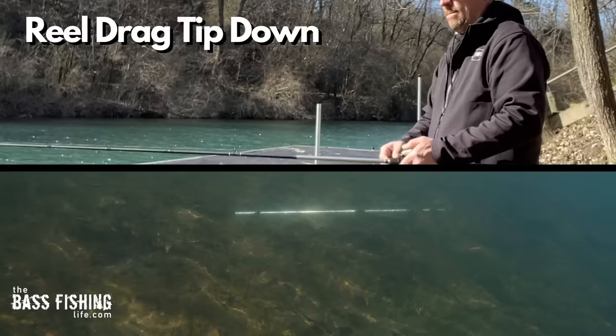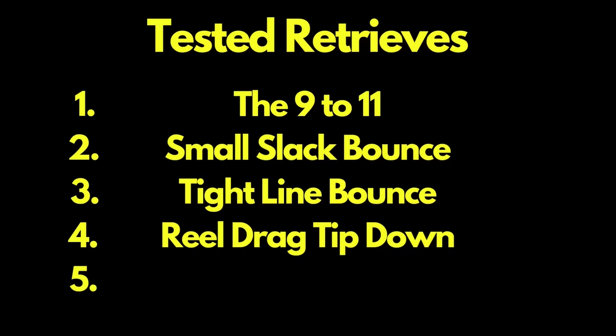Keep in mind this is a 6.8 to 1 reel. If you had a higher speed reel you're going to have to consciously slow yourself down more, which is why I like to use this one — it only has approximately 27 inches of line recovery per turn. But this is a retrieve that I have really started to rely on, and you can see why.